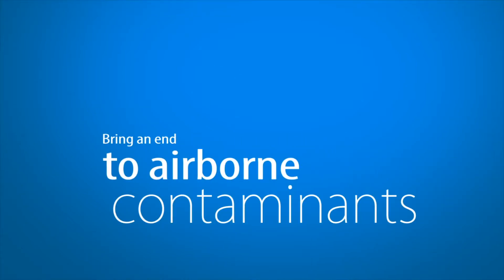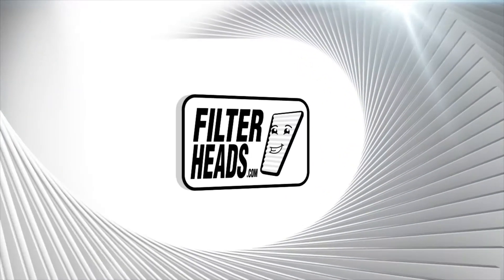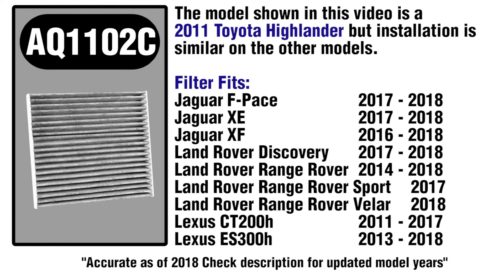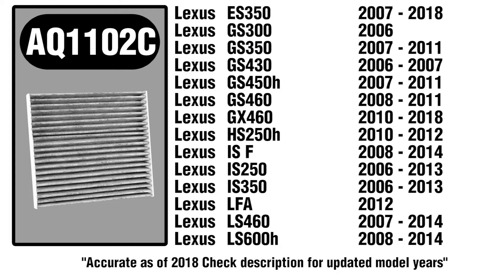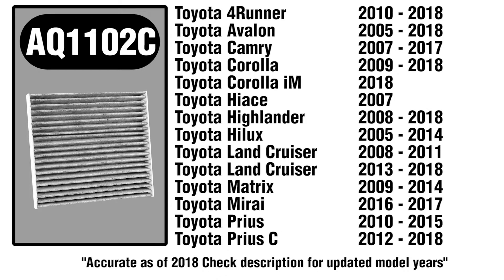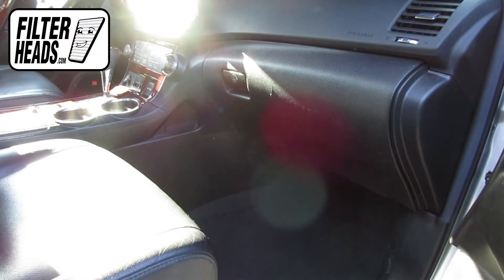Bring an end to airborne contaminants in your car with a new cabin filter from Filterheads.com. The cabin filter is located on the passenger side of the vehicle, behind the glove box.